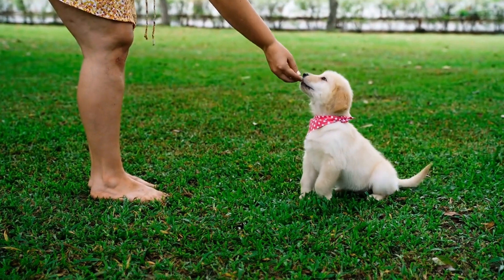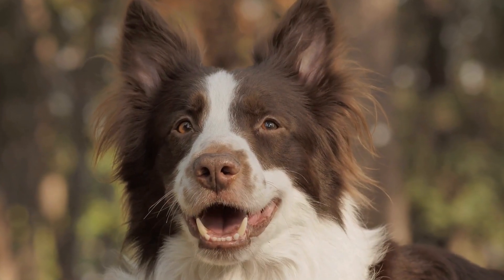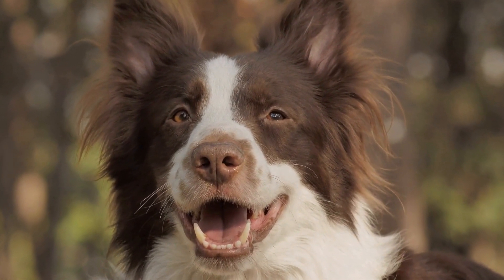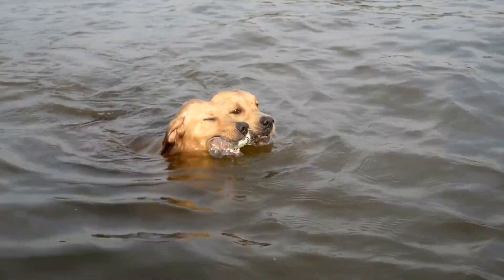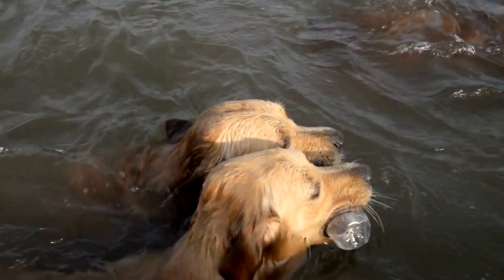Six: simulate the scanning process. Once your dog is comfortable with the mock scanning environment and body handling exercises, simulate the scanning process. Encourage your dog to lie down on the mock scanner bed and stay still while you pretend to scan their body. Use treats and positive reinforcement to reward them for any calm and cooperative behavior.